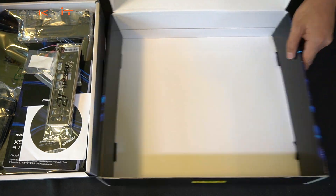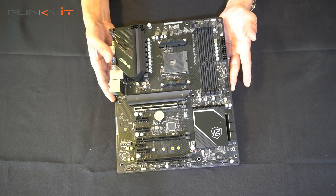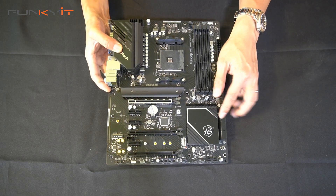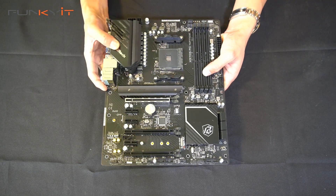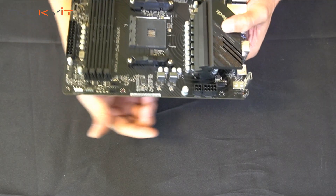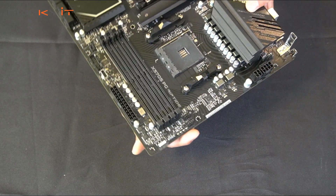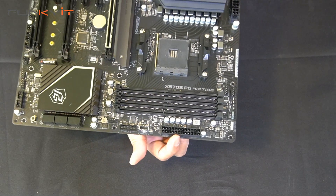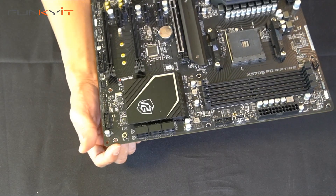Here we have the ASRock X570S PG Riptide motherboard itself. It looks very similar to the B550 PG Riptide, except it features the X570S chipset. At the top we have the 8-pin and 4-pin CPU power connectors, fan headers, 12-volt and 5-volt RGB headers, the 24-pin ATX power connector, USB 3 headers, and six SATA ports. There's also a clear CMOS button conveniently located on the board.